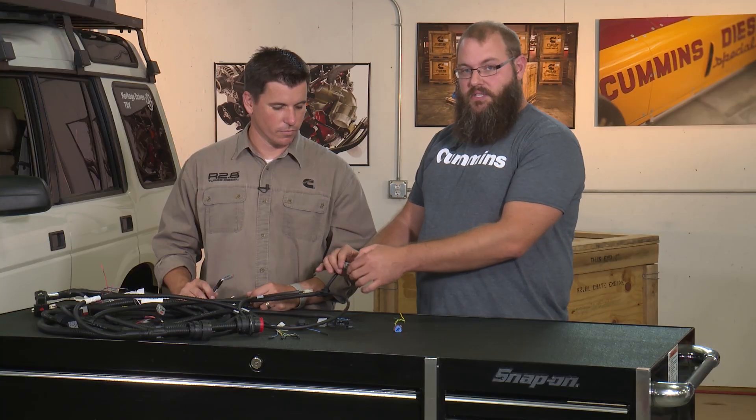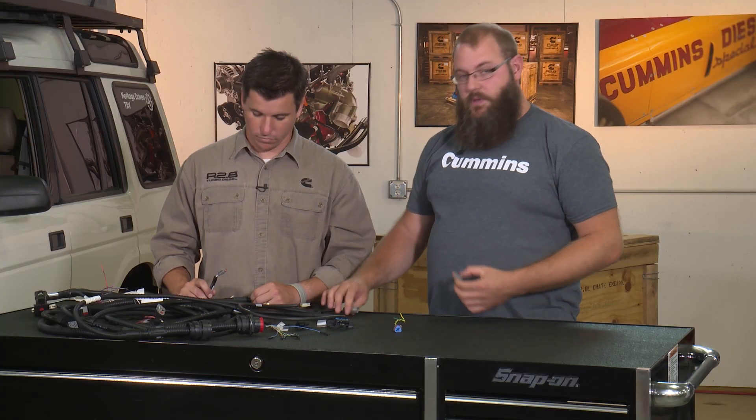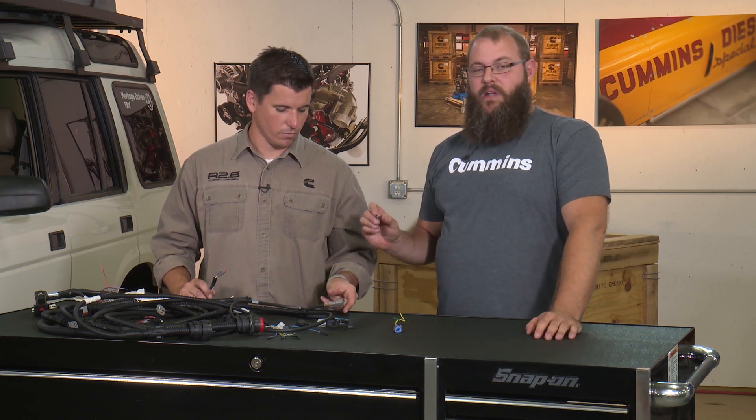So it looks like that's just a plug with nothing in it, and what you might think is: I can unplug this, throw it away, and plug in my transmission harness right here. But you don't want to do that, because this is a terminating resistor for the CAN bus on our engine harness.